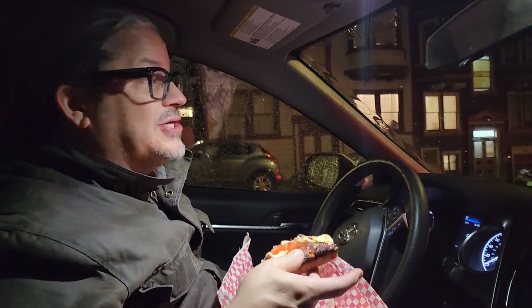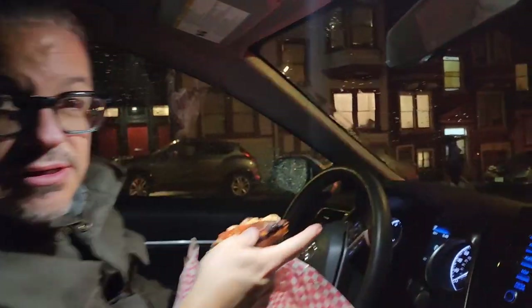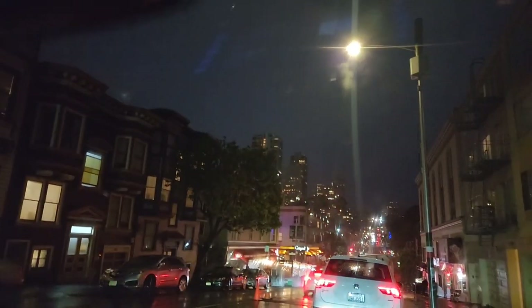We just finished up at Dandelion Chocolate — we had some hot chocolate there, the same kind that I told you guys about in Vegas. The actual place is from San Francisco, so here we are in San Francisco. North Beach — I used to live here, so I know my way around. We've got a rental car, cruising all around.